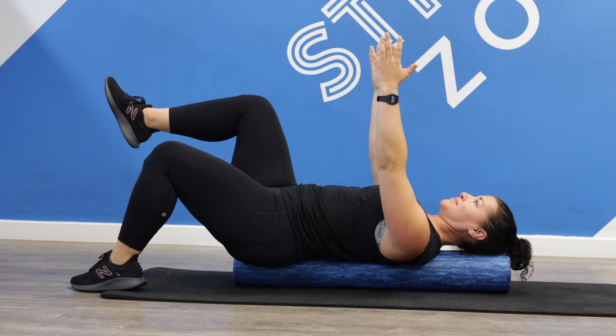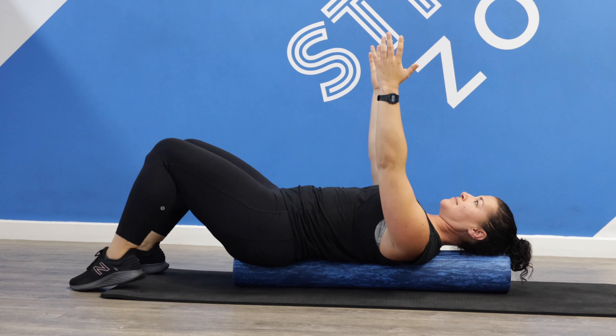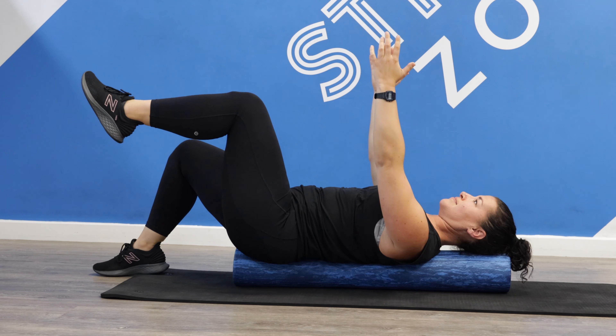Hi, this is Jo from Foundry Fitness. I'm the resident exercise physiologist and this is a supine leg raise.